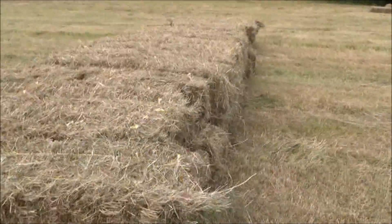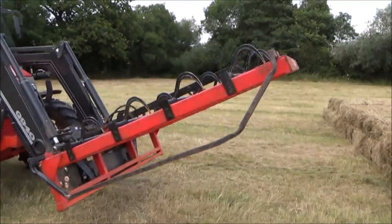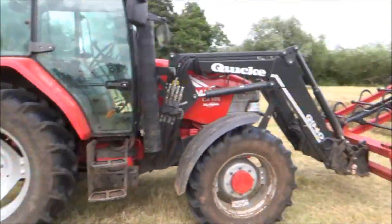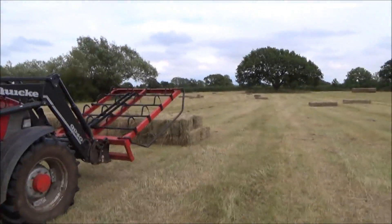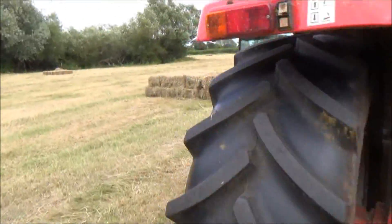This one will have an extra one on it, so there'll be another 36 on top of that. And there's my bale grab. Anyway, I'm going to carry on stacking these up now, so back in the tractor for me.